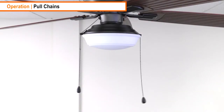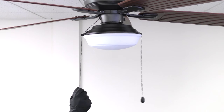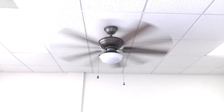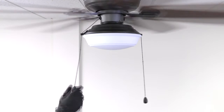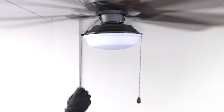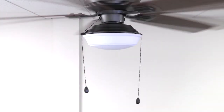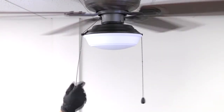The shorter chain manages the fan speed. The first pull of the chain sets the fan to high speed. The second pull sets the fan to medium speed. The third pull sets the fan to low speed. And the fourth pull turns the fan off.